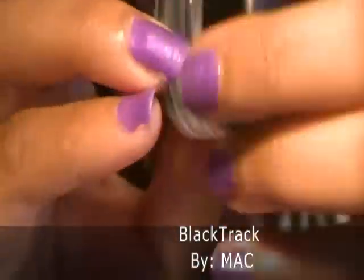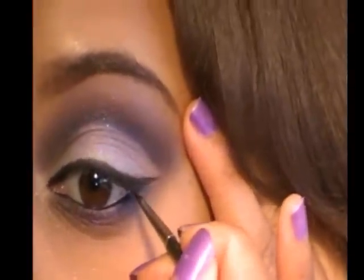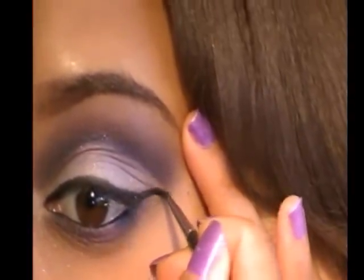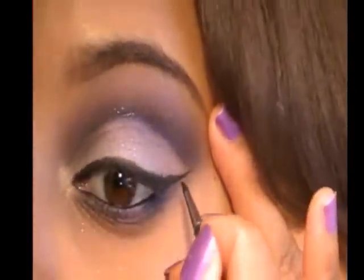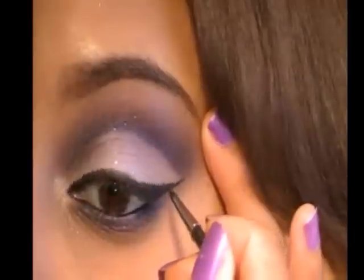Go ahead and apply your favorite black eyeliner pencil — I'm applying this on my bottom waterline and also on the top. Now apply your favorite black liner; I'm using a gel liner on my top lash line with a small liner brush. I'm really sorry I didn't get to film that part — I thought I was filming but my camera was actually off.